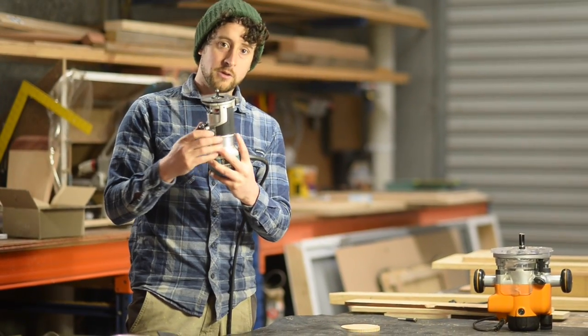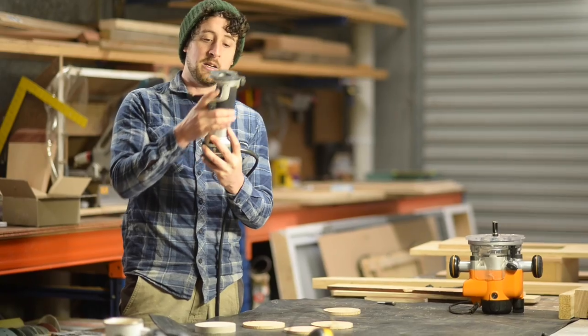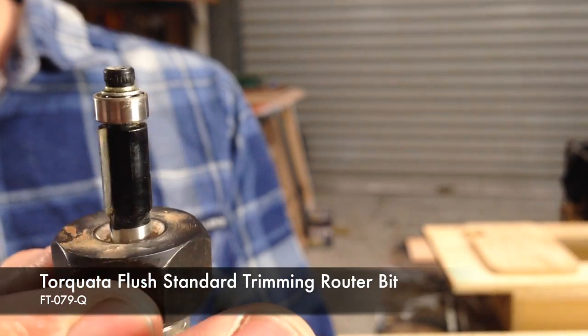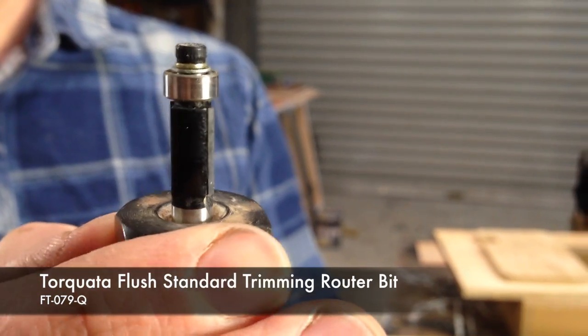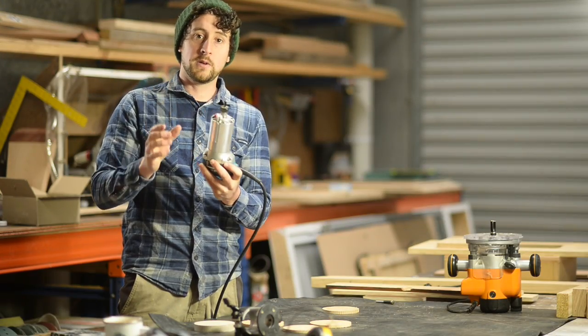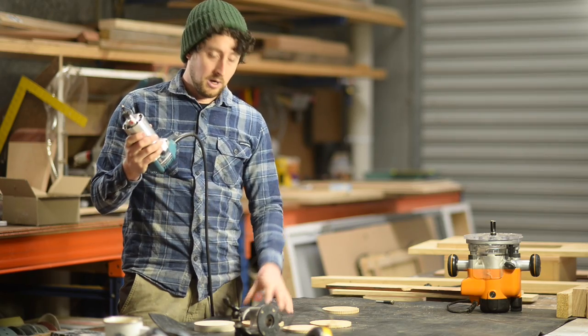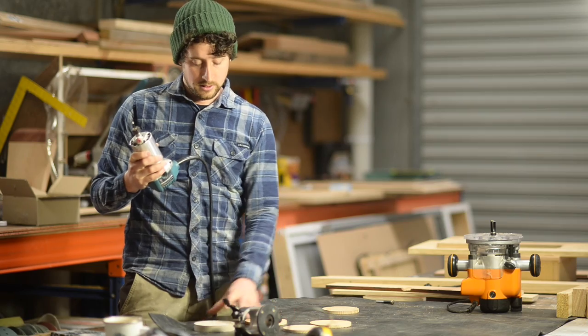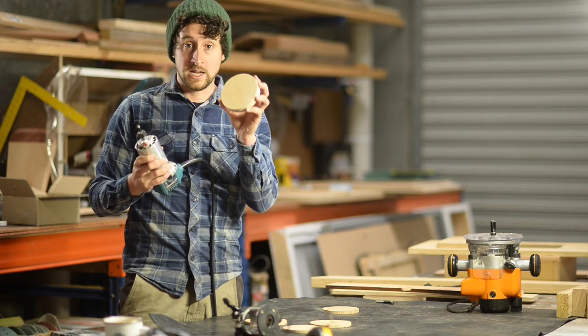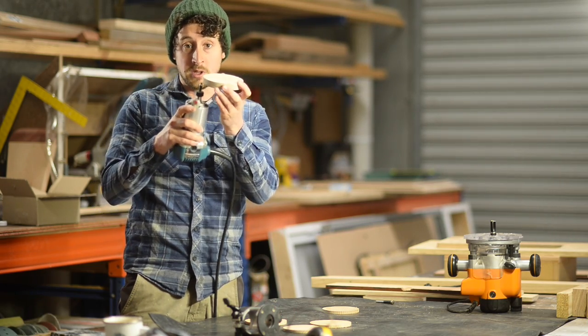The first router bit I'm going to look at is a very small quarter-inch flush trim bit with the bearing on the top. It's only about 8mm thick and about 12mm long, so perfect for really fine work. I'm actually going to make some really tiny coasters. I've got some thin Oregon and I've made a perfectly round template that I'm going to use to follow with the bearing.